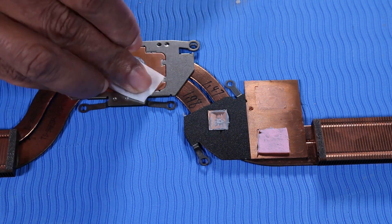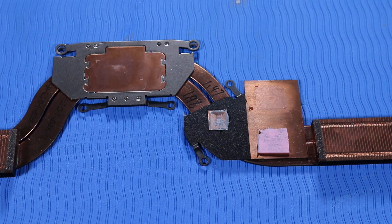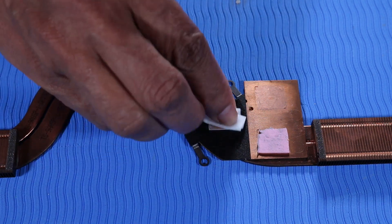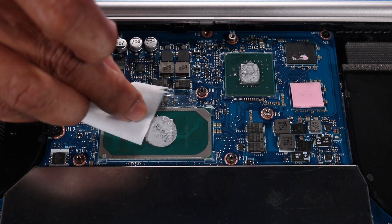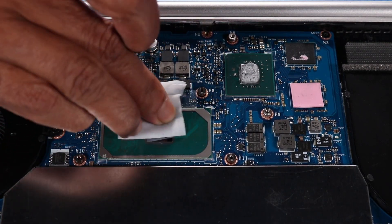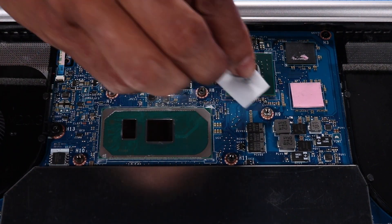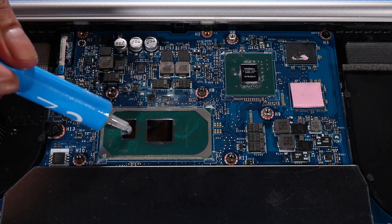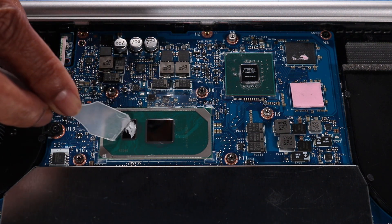Use alcohol on a soft cloth or an alcohol swab to clean all thermal grease off of the heat sink, processor, and graphics processing unit. Then use the thermal grease applicator to apply thermal grease to the processor and graphics processing unit.